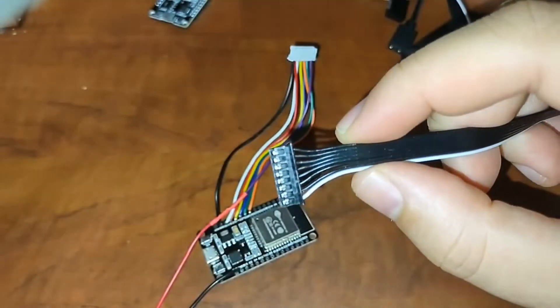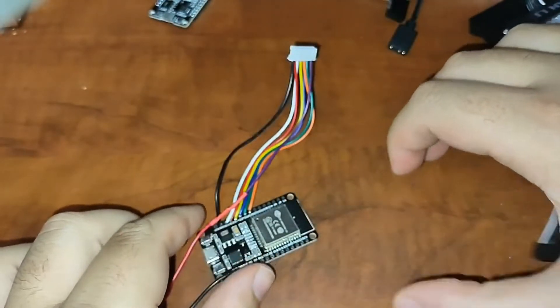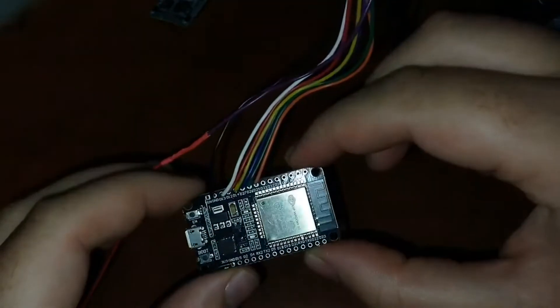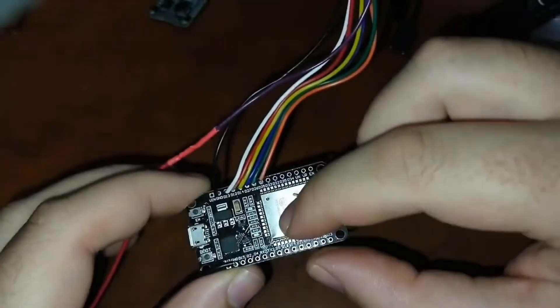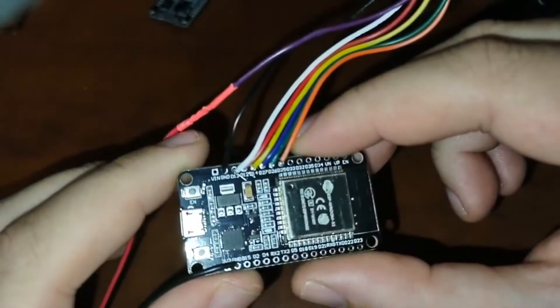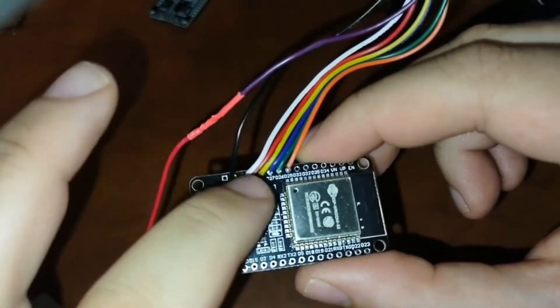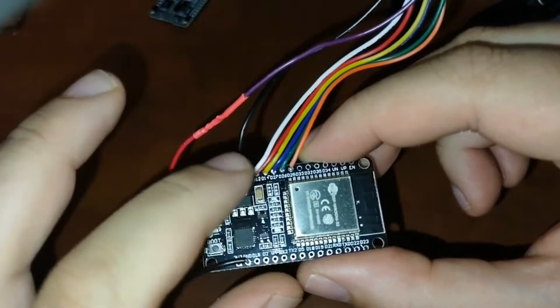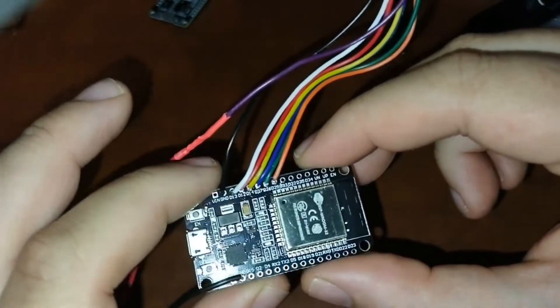The six pins in the middle are data, so each of those data pins is going to connect to a data pin of the ESP32. I have decided to use pins 12, 13, 14, 25, 26, and 27 for data on the streamer.